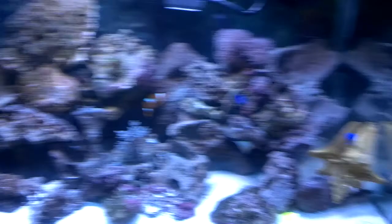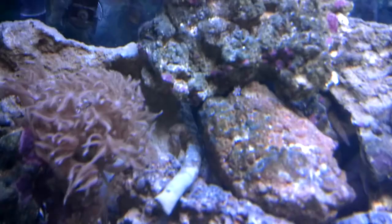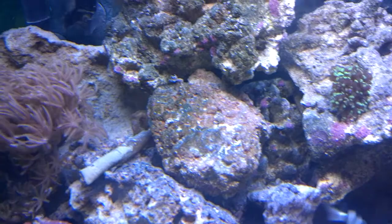Yeah, everything's looking awesome, corals are doing good. It's funny because even that little guy right there — that was a tiny tiny baby. I didn't notice he was there when I put the other rock on top and he couldn't get any light, so he grew out within a day to get a little bit longer and reach some light, which is pretty cool.